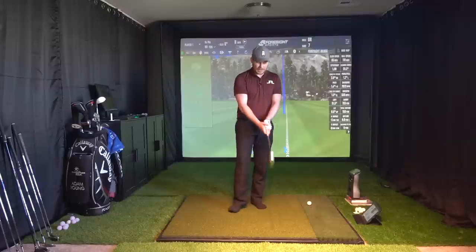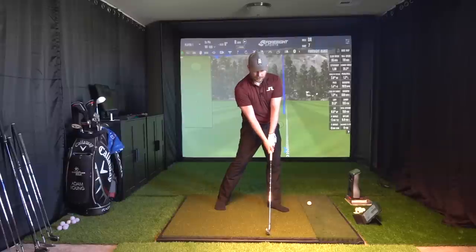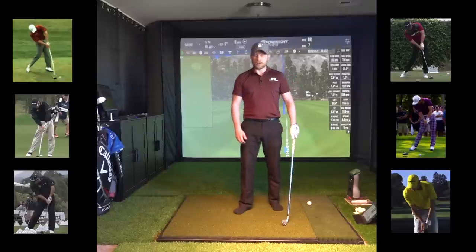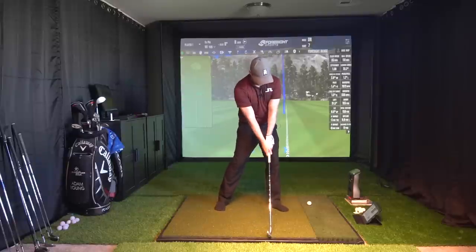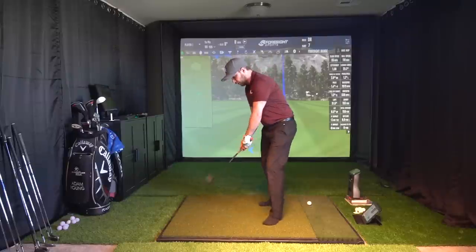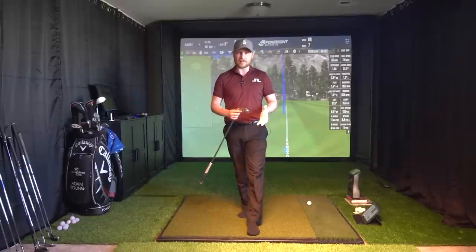If you look at the top pros, or some of the top pros at least, and you pause them at impact, yes, many of them have a very straight lead arm. But many of them don't. I'll post up some pictures here of guys who don't. And lots of it is a 3D illusion as well, because if you get the correct angle — if I open my chest out and flex my arm there — it might look to the camera as if the lead arm is straight. Yet when we look at it from the right camera angle, you can see there's a flex to it. So many pros, even the ones who look as if they have their lead arm straight, actually have a slight bend to it.